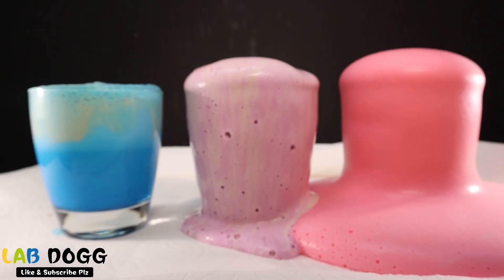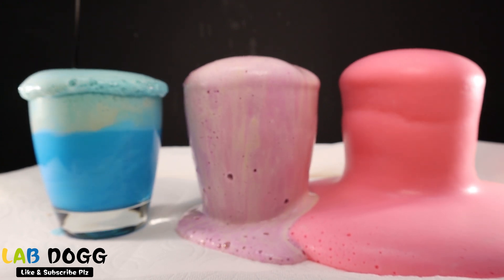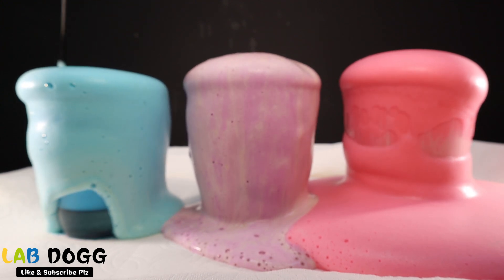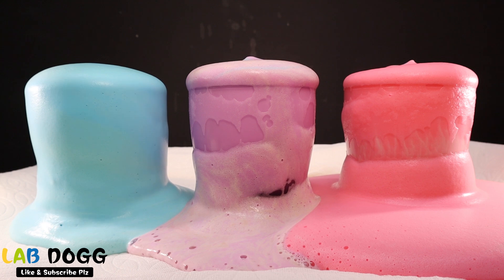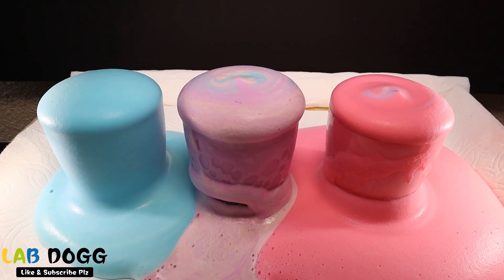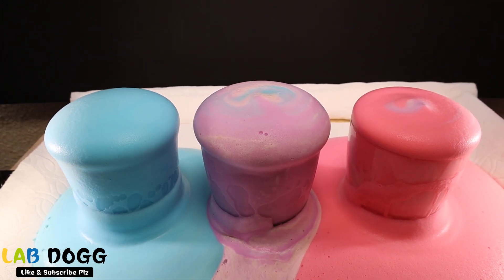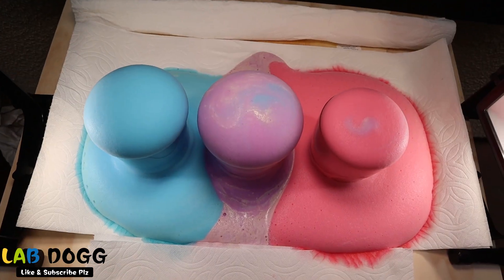I think I failed with the bubbles... Shake it, shake it, shake it — it's working! Wow, look at that! Let me show you from another angle. Now it's working — look at the color! My camera is a bit heavy but you can see it.